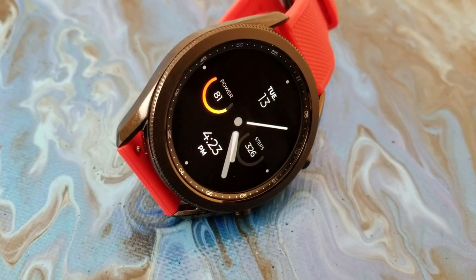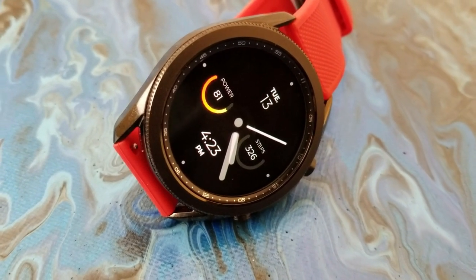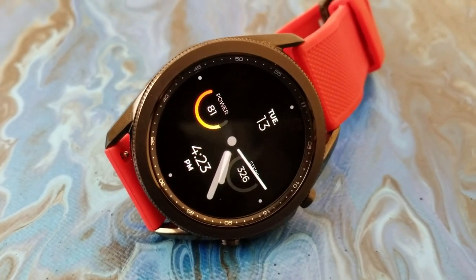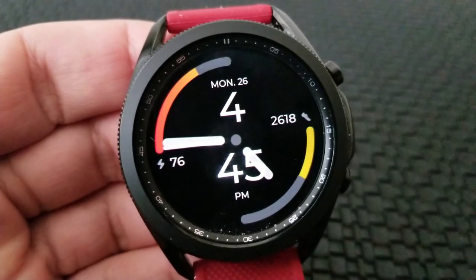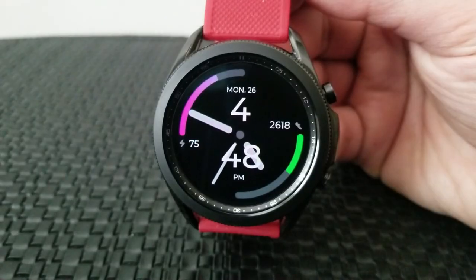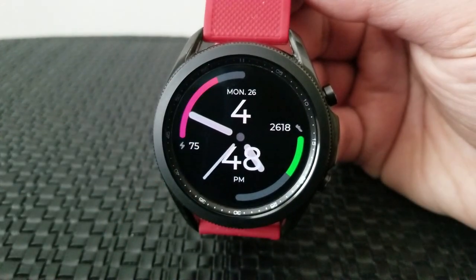Minimal 8 has your battery and health data shown in two dial formats over in the nine and three positions, while Minimal 12 shows your interactive gauges along the top left and the bottom right bezels. On Minimal 12 you also have the digital time shown in a larger size font.